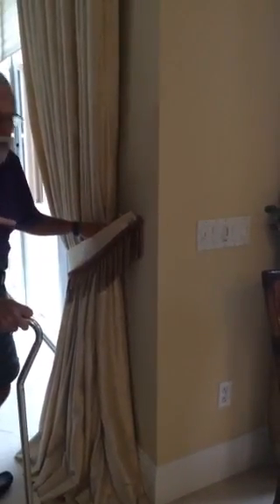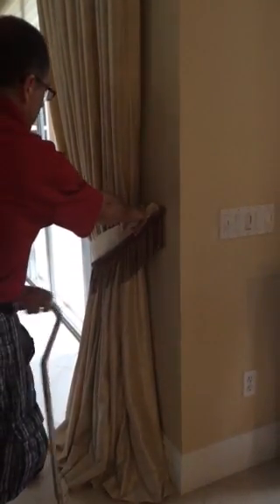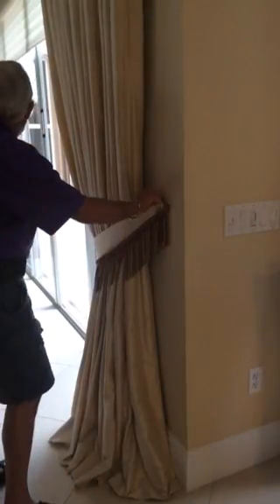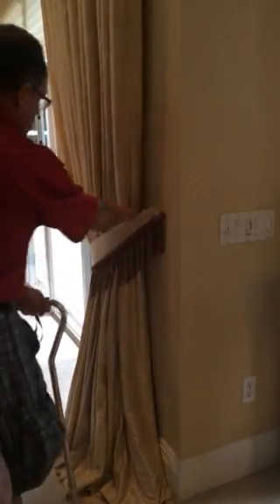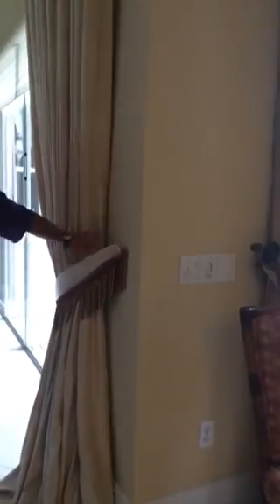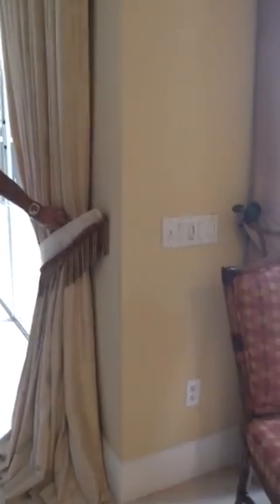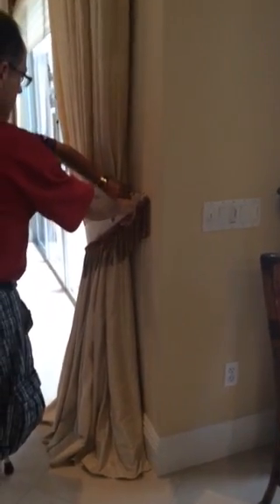There are two ways with that switch - one of them does the same thing and I have no idea what the other one is. This first one operates the lights as well as the fan. This one operates the middle one, the fan - that's the one turning it right here.